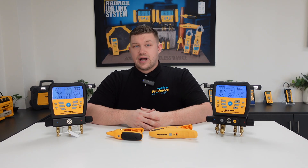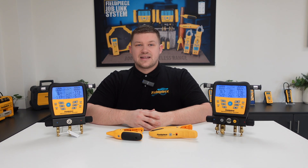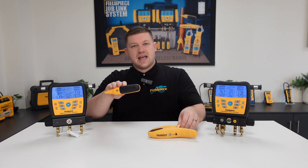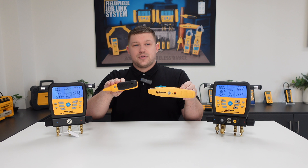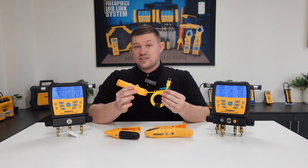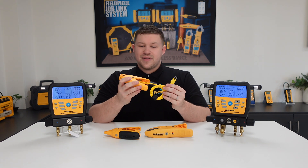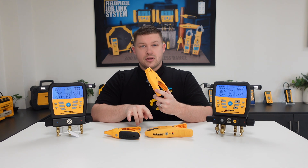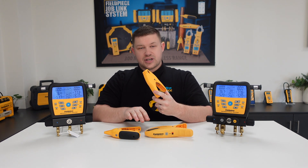Now, did you know that our S-Man manifolds can connect wirelessly to both our JL3PC and JL3LC pipe temperature clamps? The manifolds do come included with our TC24 wired pipe temperature clamp, but these can be easily replaced by our wireless solution, the Joblink enabled temperature clamps.